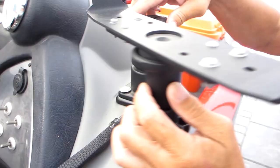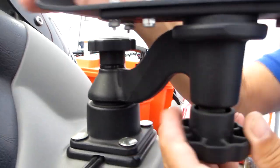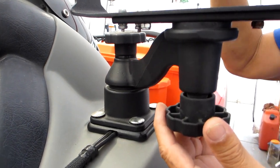This RAM Mounts Swing Arm Mount is a universal swing arm mount for fish finders. We use this to mount a Lowrance fish finder, but the bracket has a variety of mounting hole locations so it should also be compatible with Garmin, Hummingbird, and other devices.